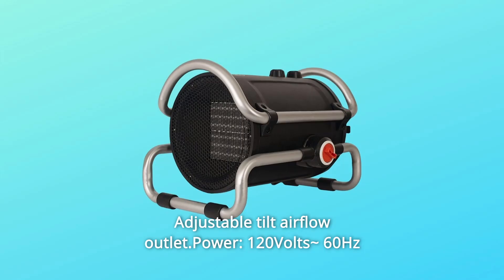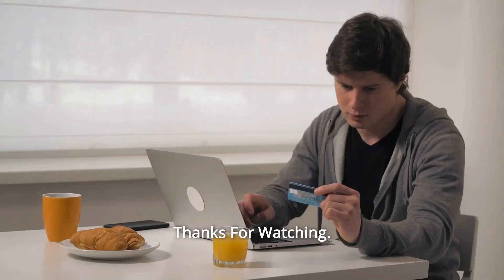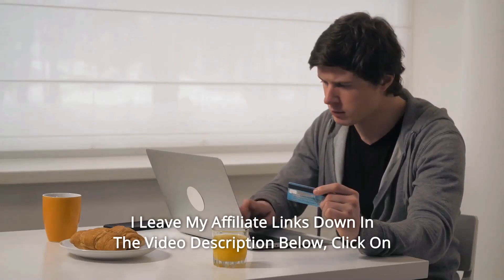Number ten: carry handle for easy portability, adjustable tilt airflow outlet, power 120 volts 60 hertz, and so much more. Thanks for watching — I leave my affiliate links down in the video description below.